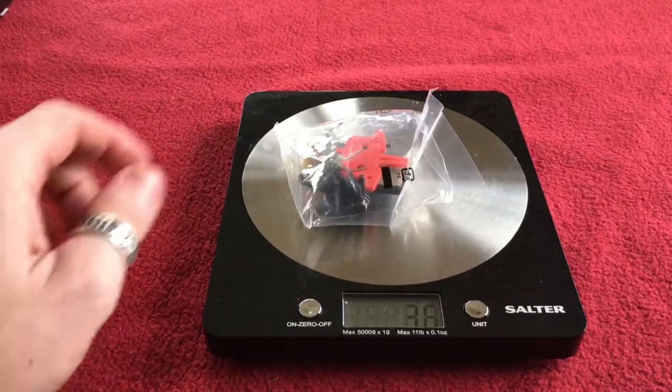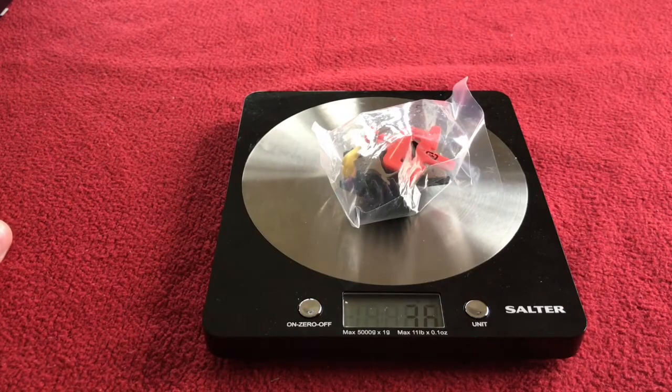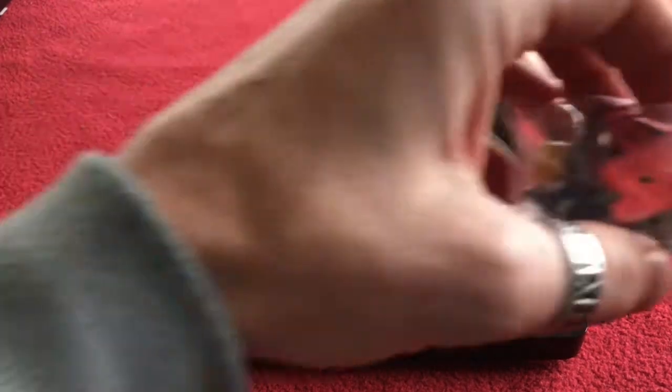And just in case you want to know, all the bits — the accessories — weigh 36 grams.